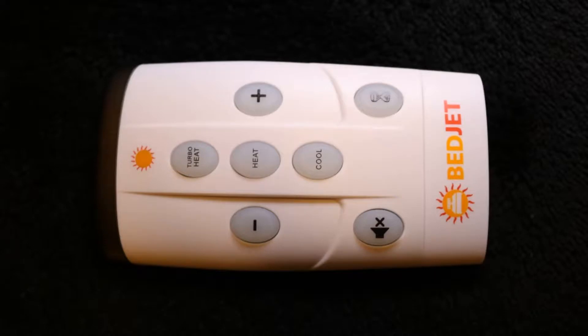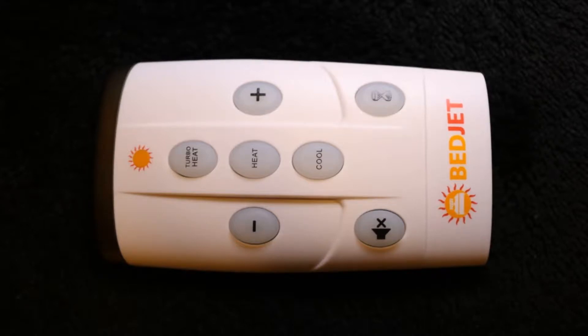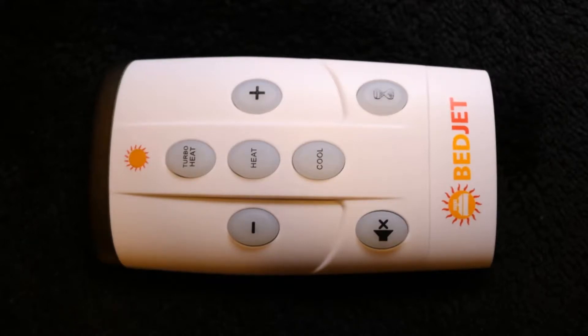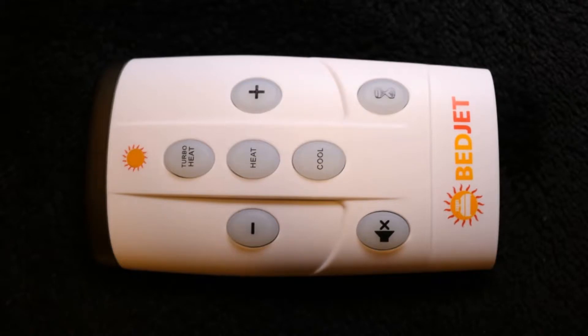So here's the issue that I have with the remote, and that is that all the buttons feel exactly the same. In the middle of the night, when I am turning the fan on, or turning the fan off, or increasing or decreasing the speed, all the lights are off. I'm just feeling for the remote and trying to feel my way through it. These buttons are all the same shape, they feel exactly the same, and they're arranged in this cross shape. So in the middle of the night, I have no idea which of the four buttons I'm pressing unless I really pay attention to how the remote is shaped and feel around to feel which end I'm touching.